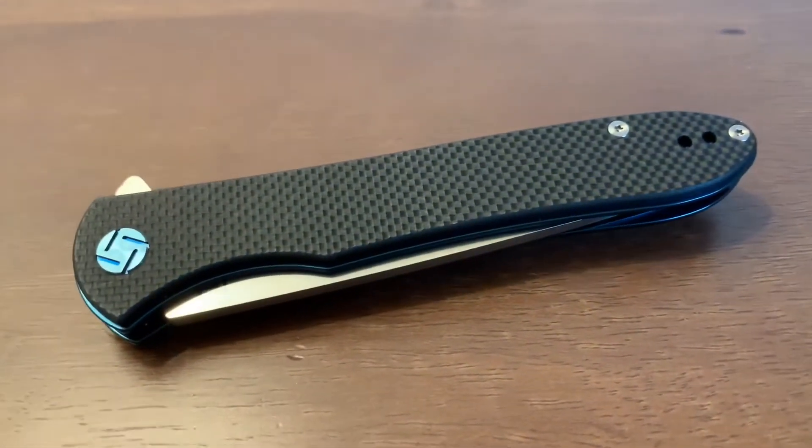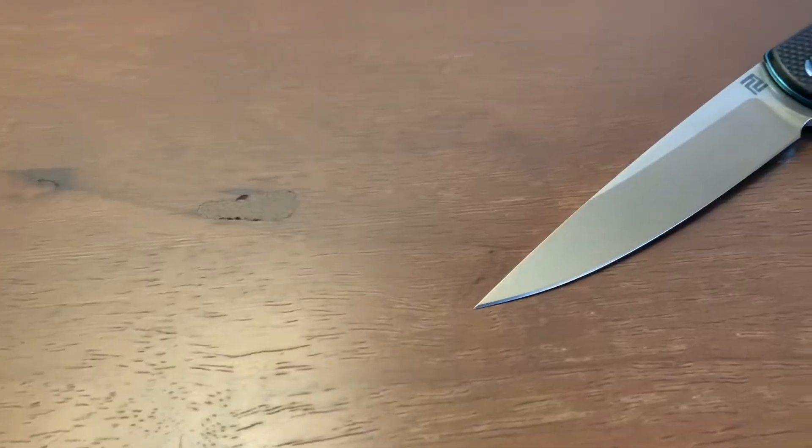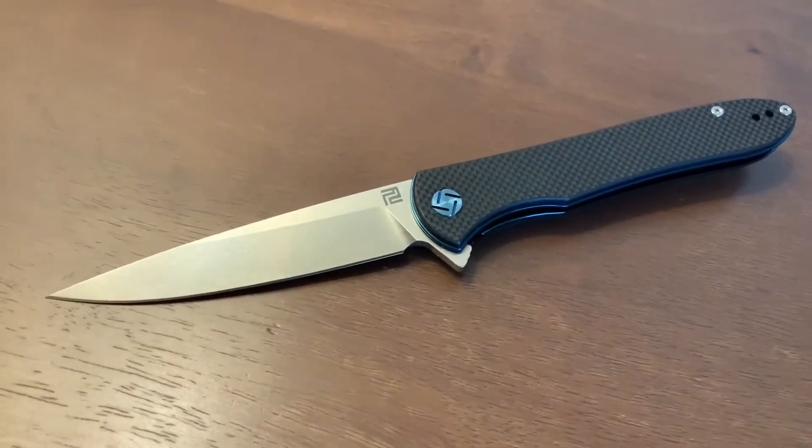Based out of Yangjiang, China, Artisan Cutlery has been making premium pocket knives since 2017. The Artisan Cutlery Shark is perfect for office everyday carry.